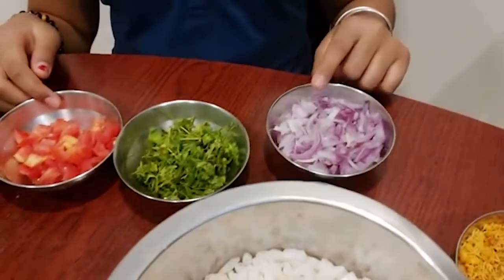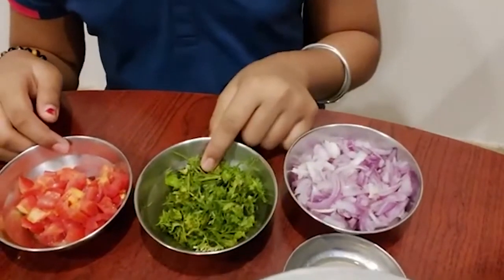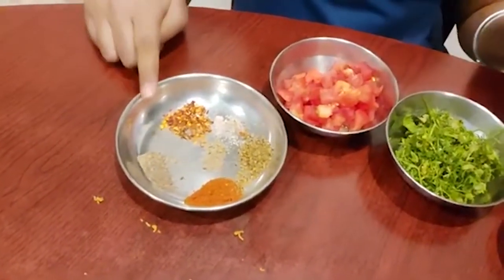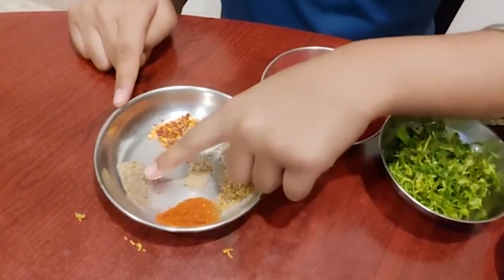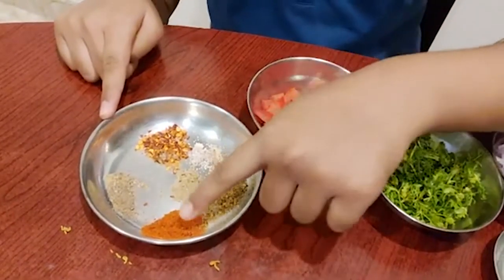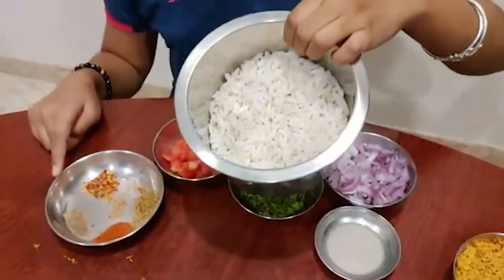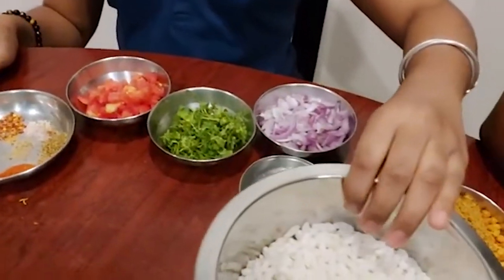The ingredients are a medium-sized onion finely chopped, some coriander, a small-sized tomato finely chopped, and in this plate I have chaat masala, oregano, black pepper, chili flakes, some pink rock salt — you can use any type of salt — some red chili powder, and some puffed rice.